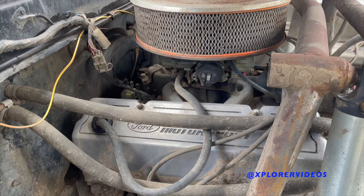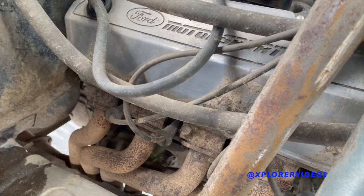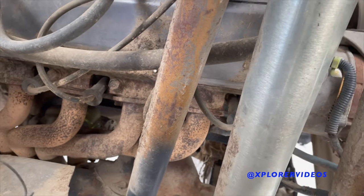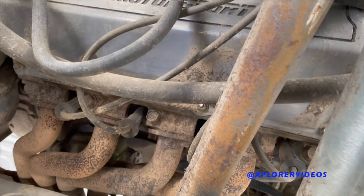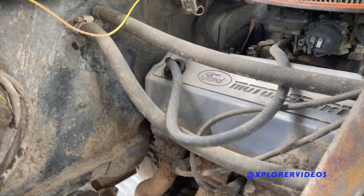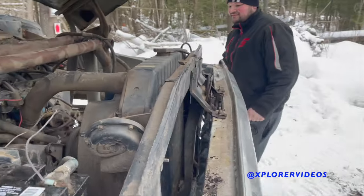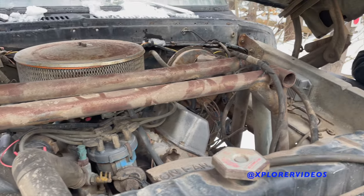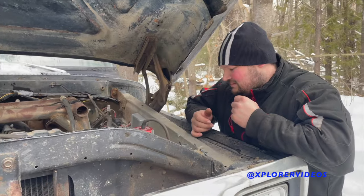I do have plans to put EFI on it one day. I also have a hefty 400 build going on in the shop — we could put that in another upcoming video. You can definitely tell it gets used. It's not just a pavement princess — it's a wheeling truck. It works pretty good, turnkey.